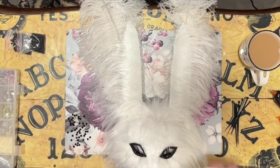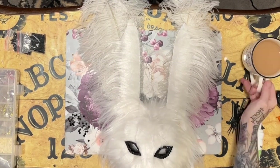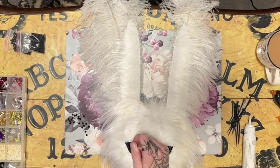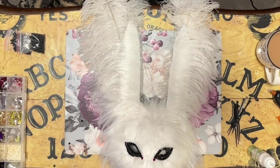Speaking of rhinestones, it wouldn't be one of my creations without some — so I'm just going to add just a few. And there you have it! Other than the drying time, it's a pretty quick project and it's super fun. You can make a bit of mess and end up with something really cool. So now I'm going to go stand out in the garden and be a creep.